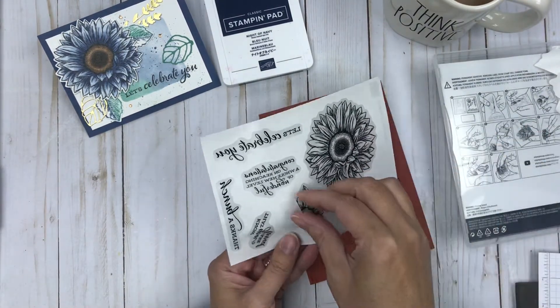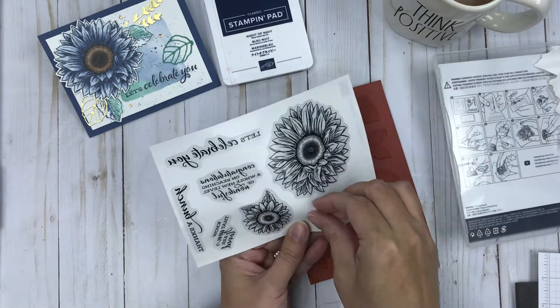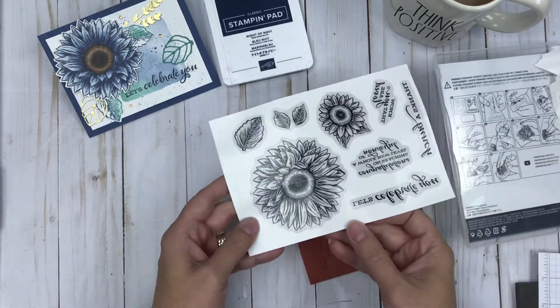So again just peeling off. It's nice that Stampin' Up! has done a little slit cut in the center to make it easy to bend and peel. And as you peel those stickers the image stays on the sheet like so.